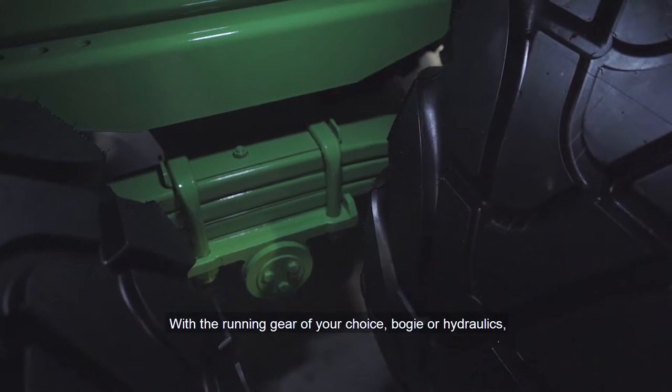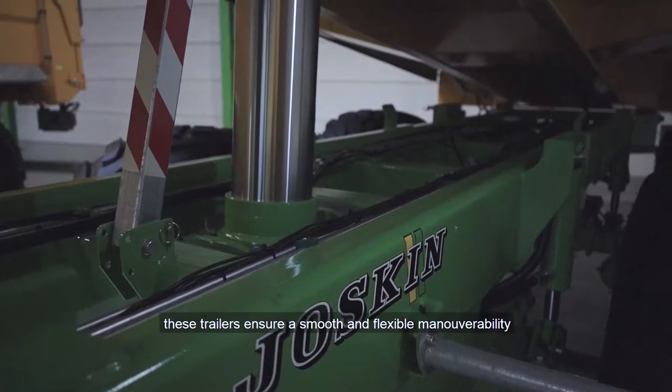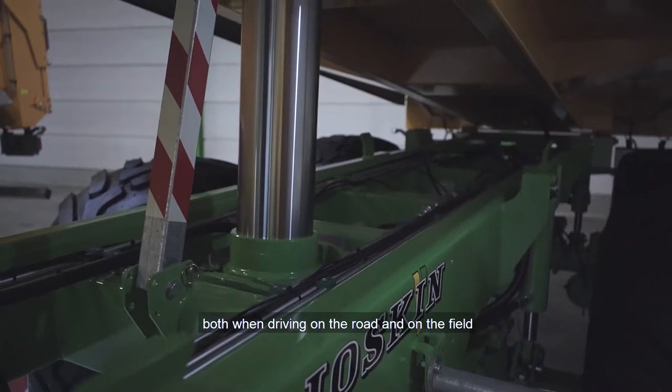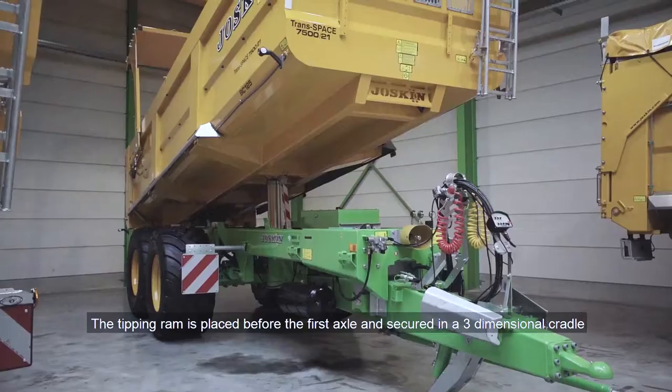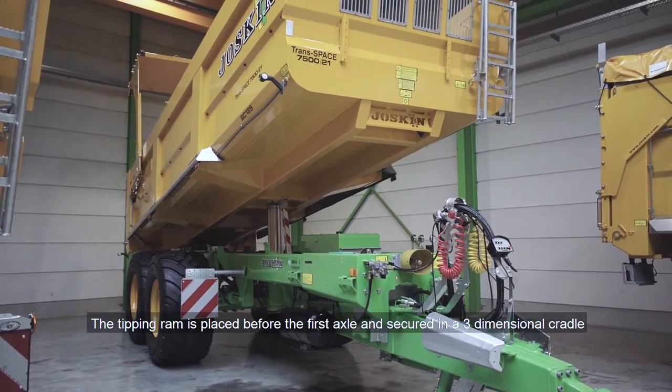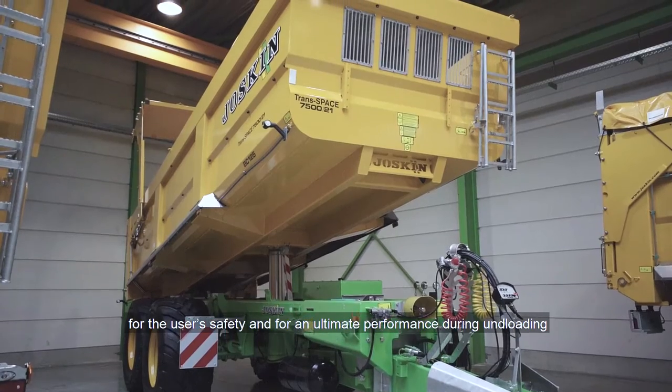With the running gear of your choice — boggie or hydraulics — these trailers ensure smooth and flexible manoeuvrability both when driving on the road and on the field. The tipping ram is placed before the first axle and secured in its three-dimensional cradle for the user's safety and for ultimate performance during unloading.